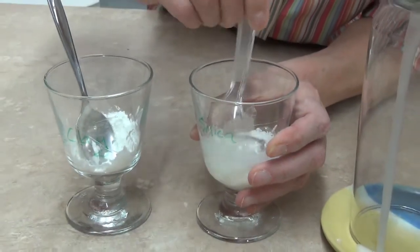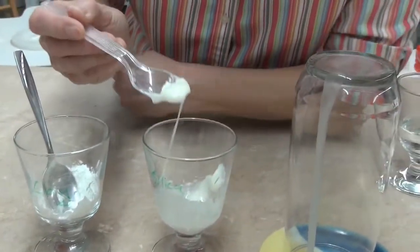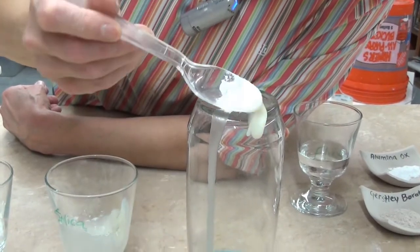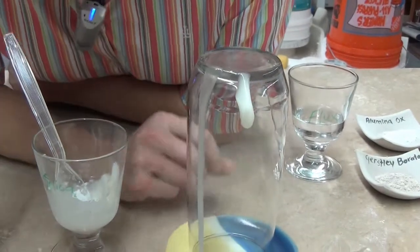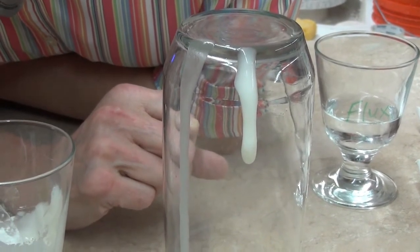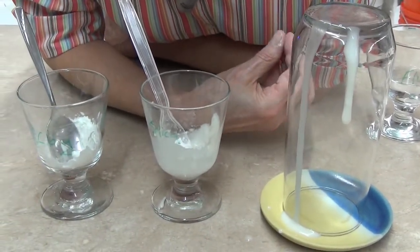This mixture is still going to run — we do want it to run a little bit so that it can melt — but it's going to run hopefully just enough so that it makes a nice, good coating over our pot. See how the flour, or in this case the cornstarch analogy of clay, makes that glaze flow much much slower.